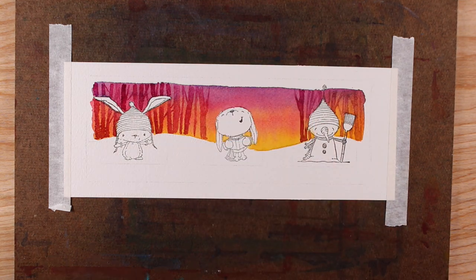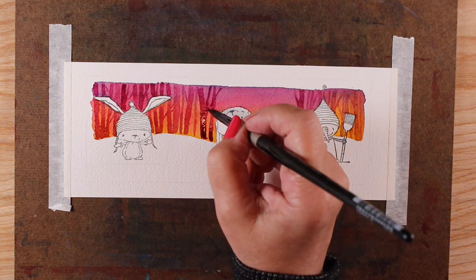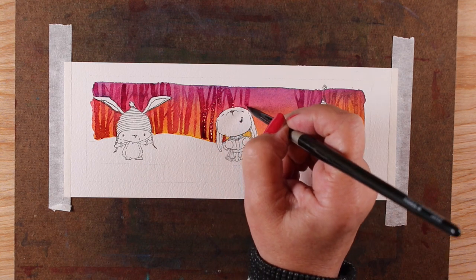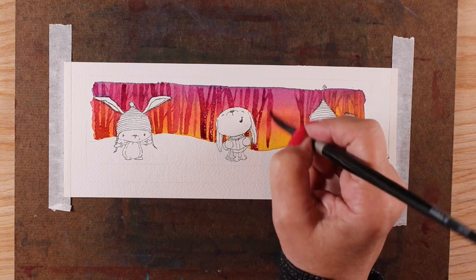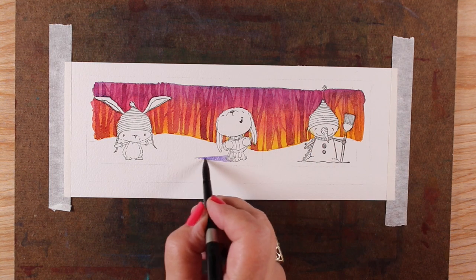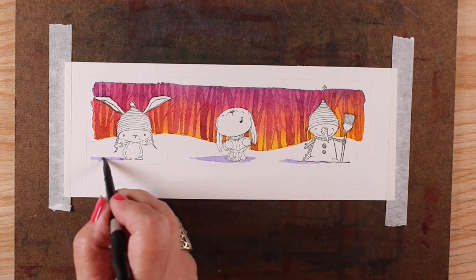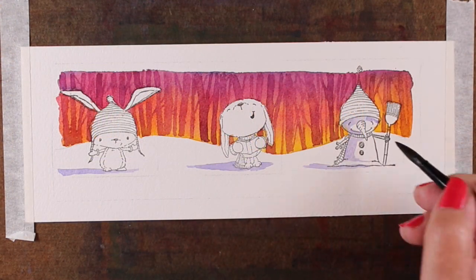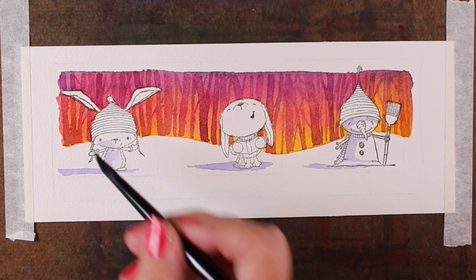A lot of people are wanting to do more watercolor, and if you want to do scenes it requires brush control. Generally I don't hold the brush close to the bottom like a pencil, but for this kind of detail work I have to — it makes things flow less. If you're trying to get better at scenes with watercolor, I'd highly recommend doing a background like this and practicing making trees and brush strokes like that.